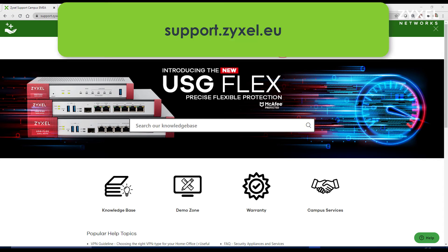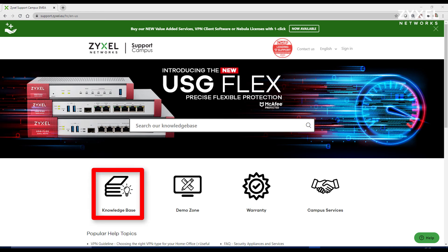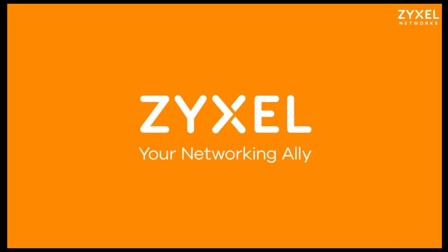You can find more than 600 helpdesk documents in different languages and a contact to our support team. Thank you very much for watching this video and have a nice day. We're Zyxel and we're your networking ally.